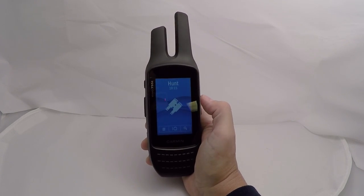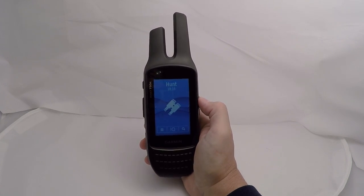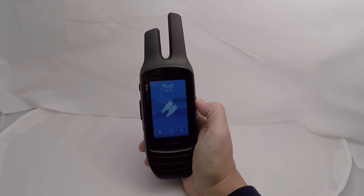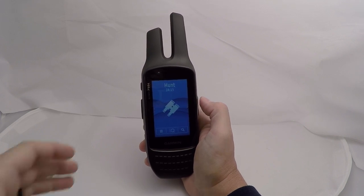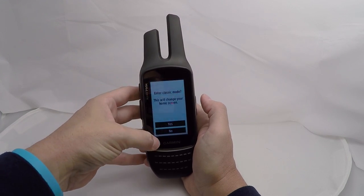The advantage to activity mode is that if you prefer different settings in different modes, the unit will remember your individual settings for each mode. So if your hunting mode is different from your hiking mode — as far as distances, settings, or backlight — those can all be adjusted per activity. If you prefer classic mode, you just go back into system, go into mode, and change it back to classic.